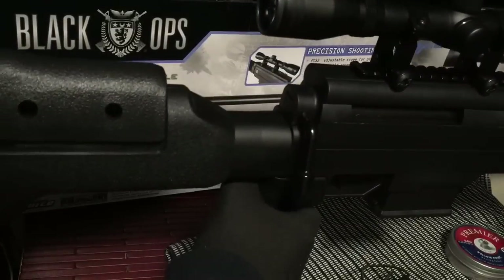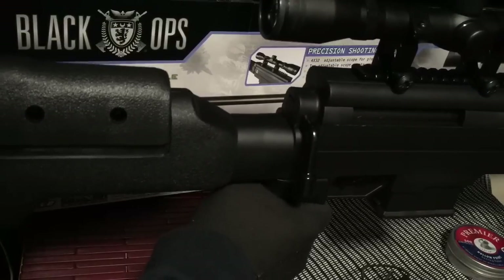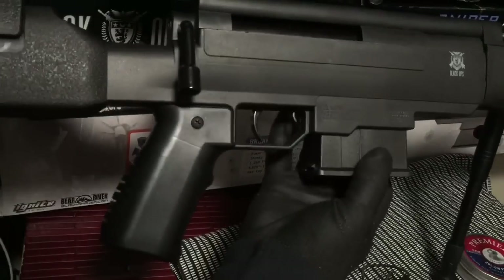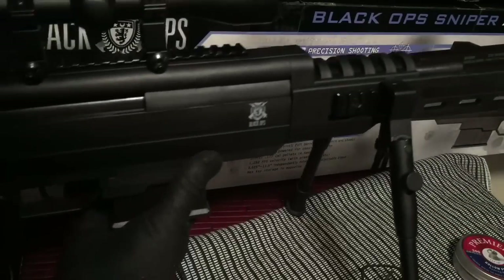On the bottom end, you have a really nice grip — very ergonomic, it really feels good in hand, very wide. On the trigger, you have your trigger, and then you also have your safety right there next to it. Easy to operate and manipulate.